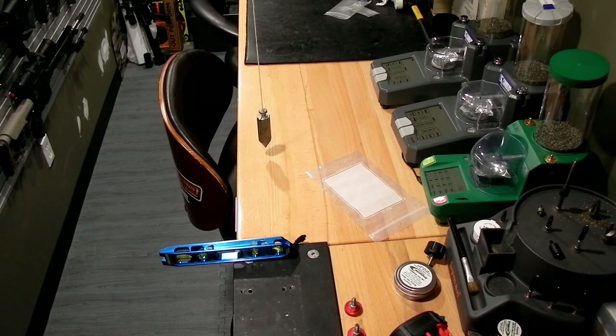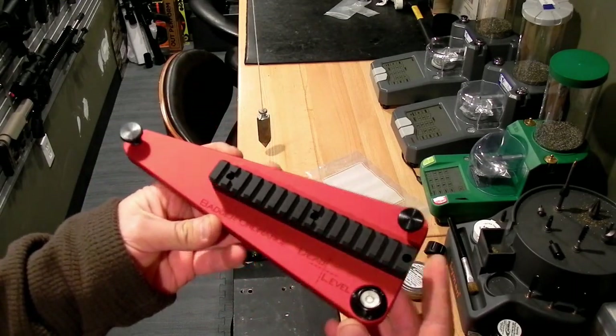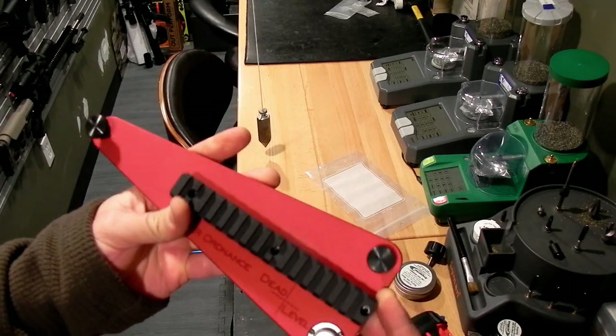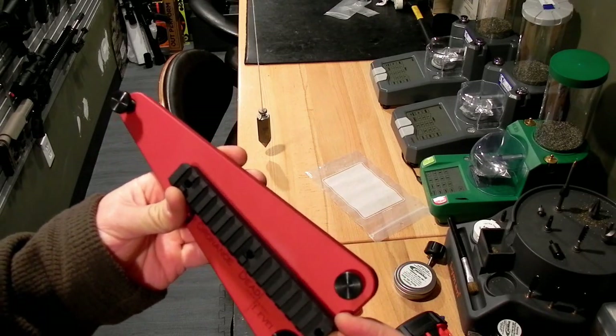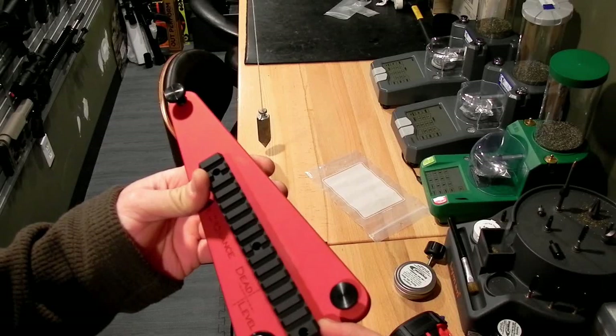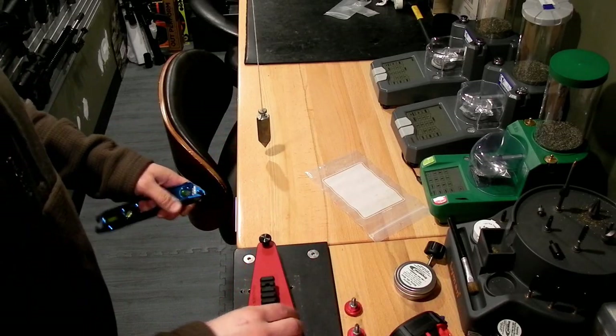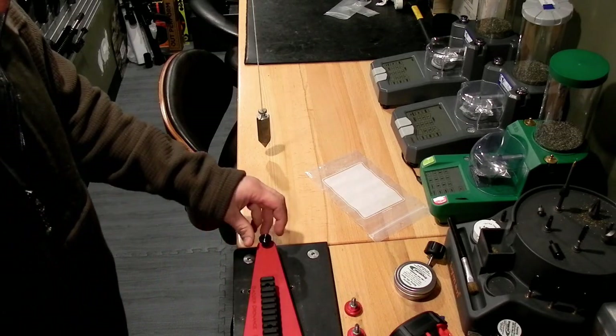Today I'm going to be showing you guys how to use a Badger Ordnance Dead Level to properly mount an optic in a Badger Ordnance Condition One mount. Here is the Badger Ordnance Dead Level — it's a tool that doesn't really need a whole lot of introduction, it's pretty well known.